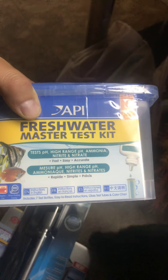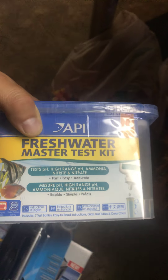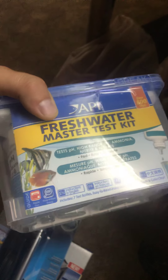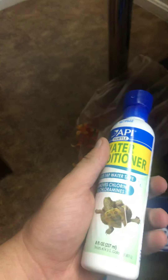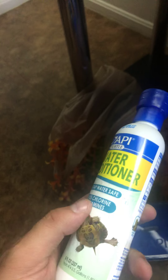It measures pH, high range pH, ammonia, nitrite, and nitrate — so I'm set there. This is for a turtle, but I still want to make sure his water is good. I got some more tank conditioner as well. I've been using another one but I need more for this tank — the other bottle is really small.